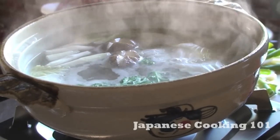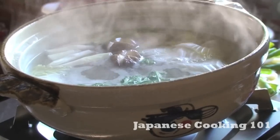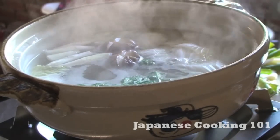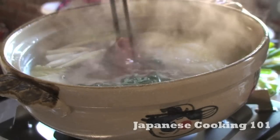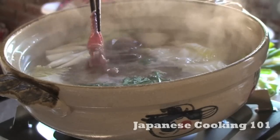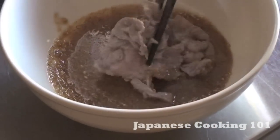Welcome to Japanese Cooking 101. Today we are making Shabu Shabu. Shabu Shabu is a Japanese hot pot dish with paper thin sliced beef. It is cooked at the dinner table using a portable gas stove and we eat it as we cook. You dip thin slices of beef in hot kombu broth, then eat the hot meat with sesame or ponzu sauce.